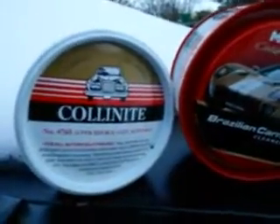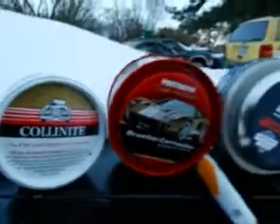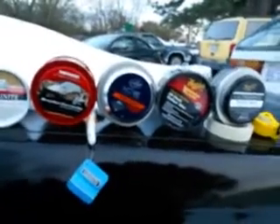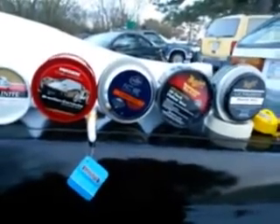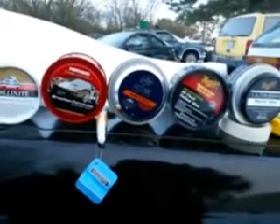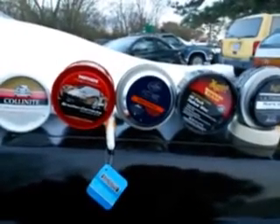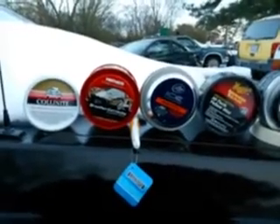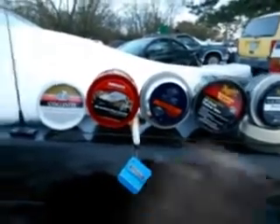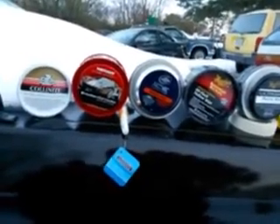So those are my top five paste waxes I highly recommend for the winter months. You don't have anything to worry about with either one of these on your car — it's gonna bead water like crazy and protect you for the rest of the winter. To recap: the Meguiar's Ultimate, the Meguiar's Mirror Glaze, Turtle Wax Ice paste, the Mother's California Gold Brazilian Cleaner Wax, and the Collinite 476s Super Double Coated. They're gonna last you a very long time.